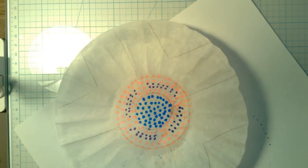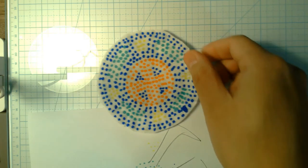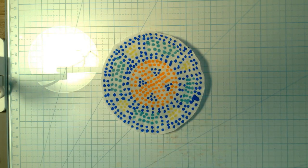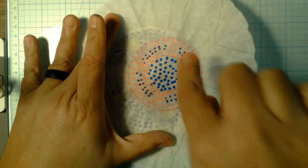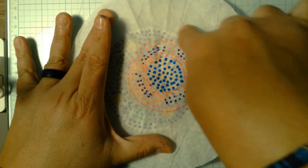There's our cool little dot painting coming along. In the end you might have something that looks like what this student left me. The student drew a circle and then